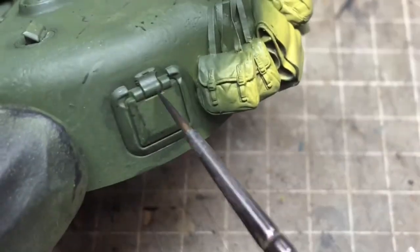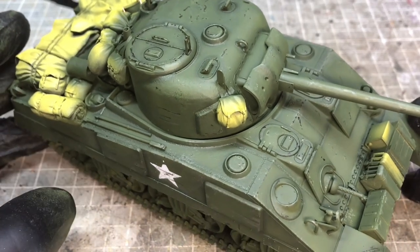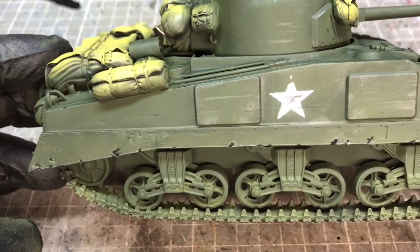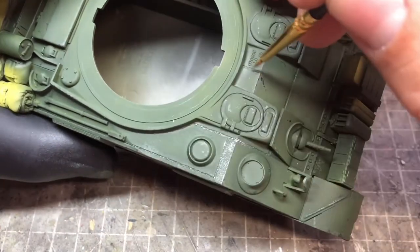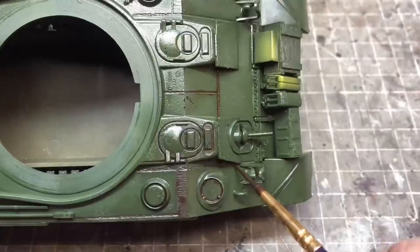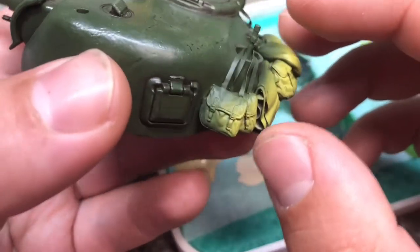For the scratches and scuffs, I lightened up the olive drab to give some light scratching, then went in with a German gray for deeper chipping that's gone beyond the paint layer. Before doing any washes, I used silver to highlight all the weld beads and high-traffic areas, as these tend to get rubbed and shiny rather than rusting. For the wash itself I used AK's enamel wash — dark brown for green vehicles — which is a bit of a favourite of mine, applied as a full wash over the entire vehicle.